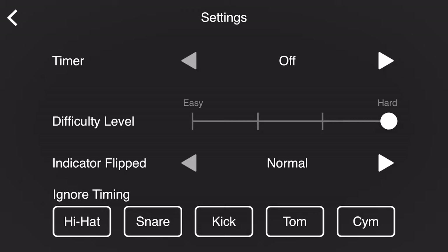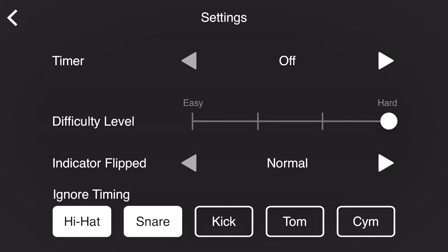And of course if you're having troubles with say the hi-hat or the snare drum, you can highlight those categories at the bottom of the screen and it's going to ignore the timing of those selected pads, in which case you will not be graded on those at the end of the exercise. Let's check out an example now.